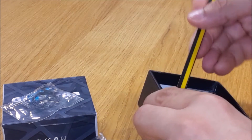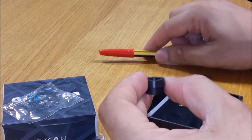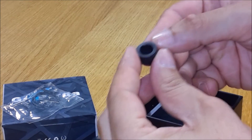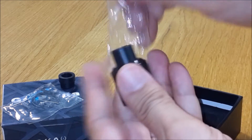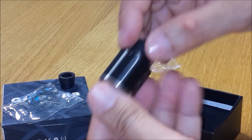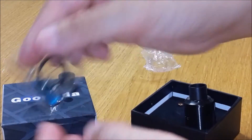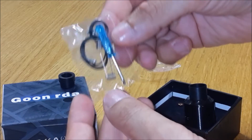Quello che vedete nella scatoletta è il pin sostitutivo non forato, perché il clone in mio possesso è stato moddato in bottom feeder. Immancabile cacciavitino cinese con viti di ricambio per il fissaggio dei fili resistivi.